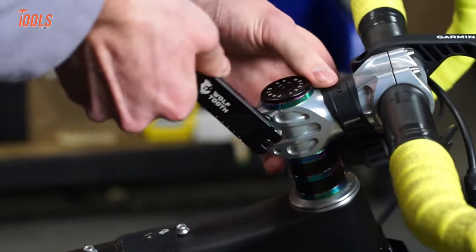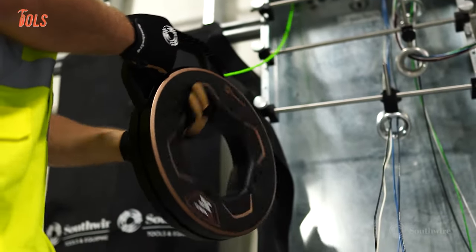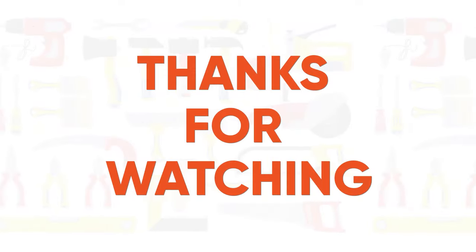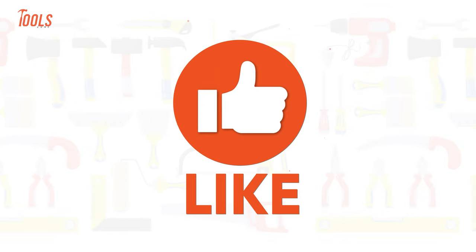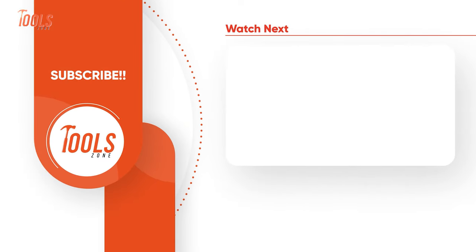That was the list of the amazing tools that you need daily. Thanks for watching.